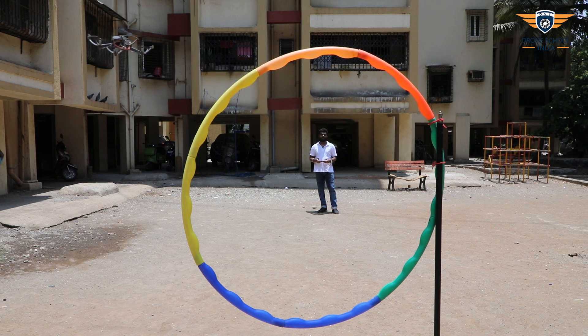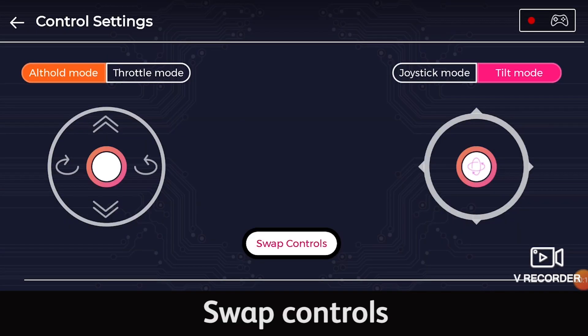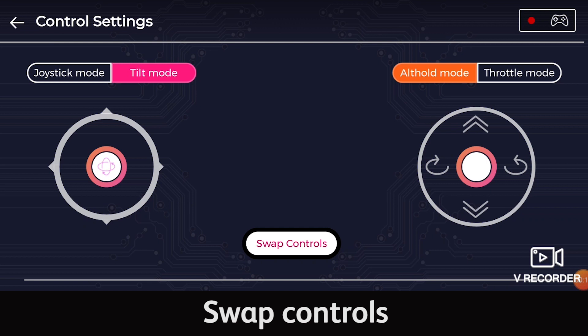Now we'll combine the modes and fly the drone through a hula hoop. It was so easy to pass the drone through the hula hoop in TILT mode — that's why it's my favorite. There is one more feature in our controller: you can go to control settings and press the swap button. Now the left joystick is for roll and pitch, and the right joystick is for throttle and yaw. Please tell us your favorite flight mode in the comment section. Thank you. Happy flying!